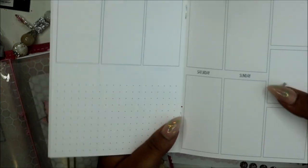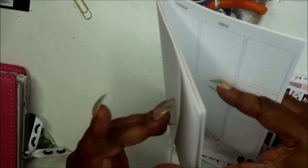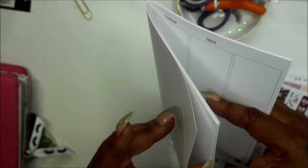I also have a new insert for my B6 that I'm testing out. I just want to test out a new layout to see how I like it, and also to switch some things up and not be so redundant with the same layout.